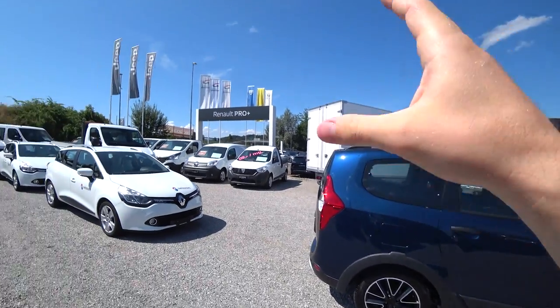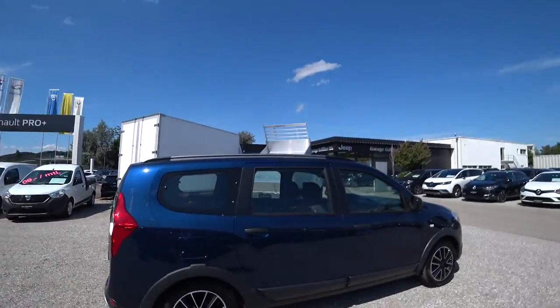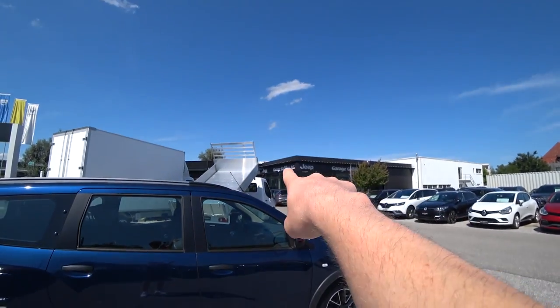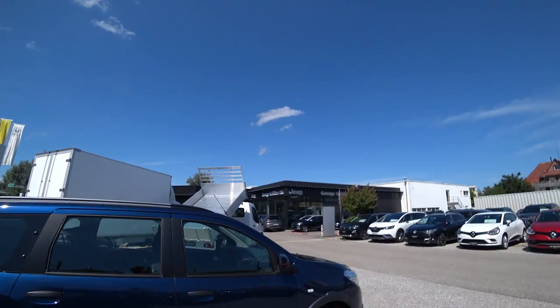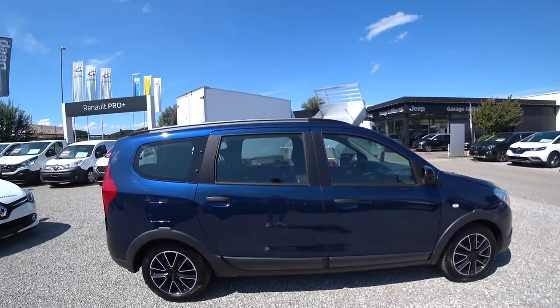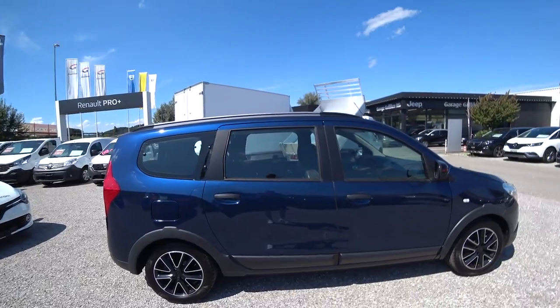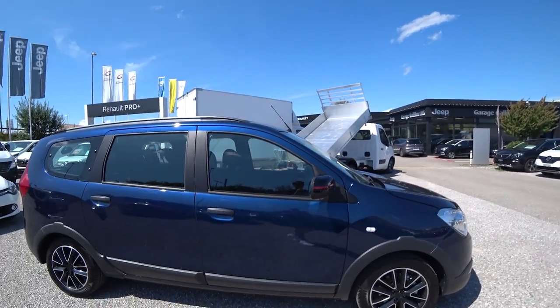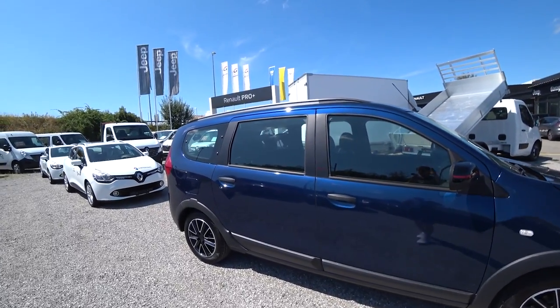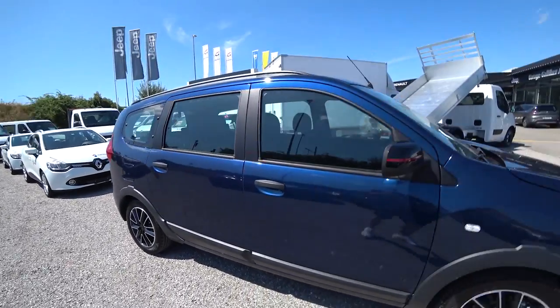If you want to buy this car or other Dacia or Renault vehicles and you are from Switzerland, you can come here in Bern at Garage Galliker AG. They have great prices and great cars, very nice staff and good service.